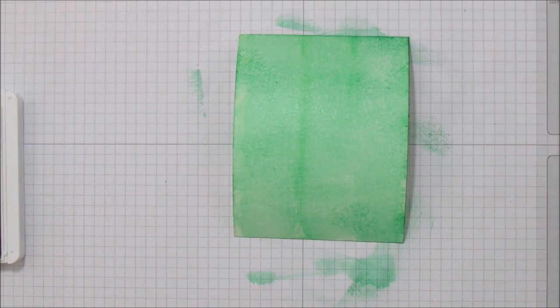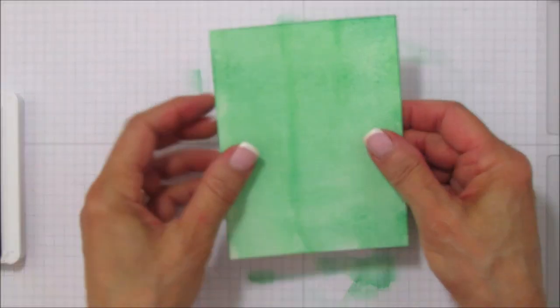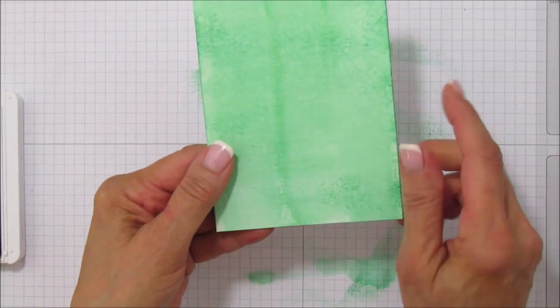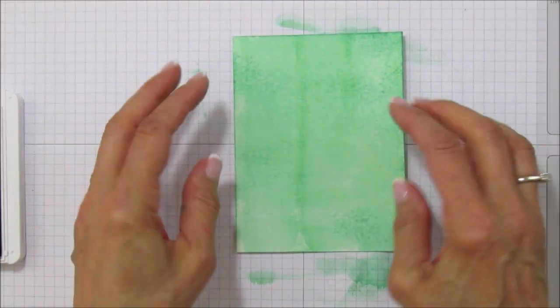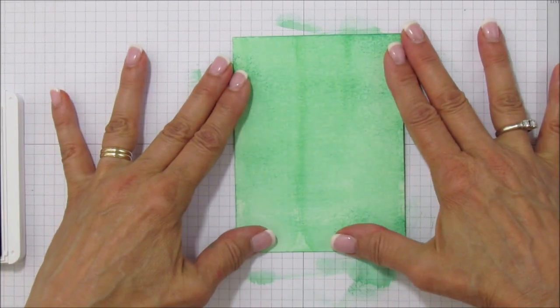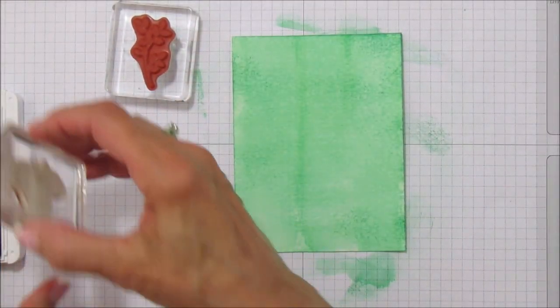Using the heat tool to dry it — you can see it's all dry now. A trick to keeping it flat is if it starts to curl, start heating it in the center. That little trick will help flatten it out. Now we're going to use our two leaves and the same Call Me Clover ink.